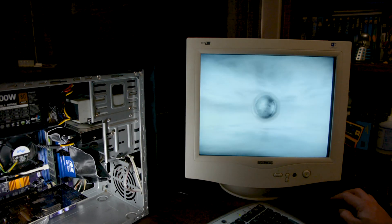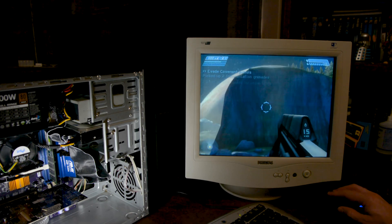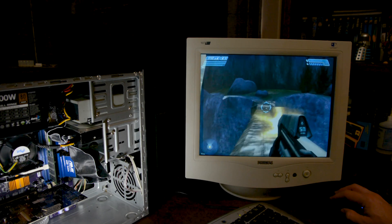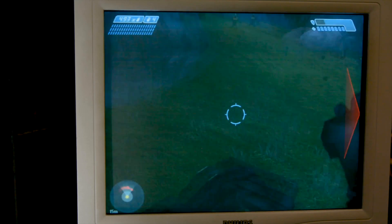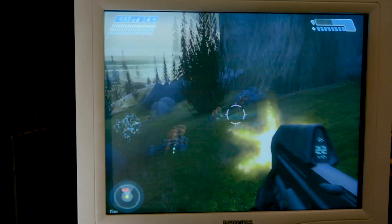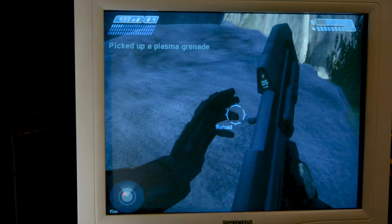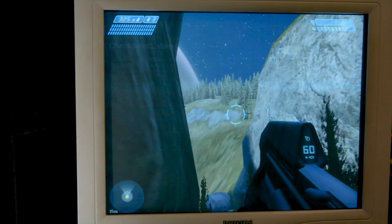The test system is done, and we shall commemorate by playing some Halo on this wonderful little purple PC with a CRT. I've always liked testing systems with Halo, going all the way back to the early 2000s during my days in tech support. The game runs smoothly at 800x600 — explosions seem to be the biggest issue for the system, but overall I'm extremely satisfied and ready for next month. May GPU June cometh upon me.